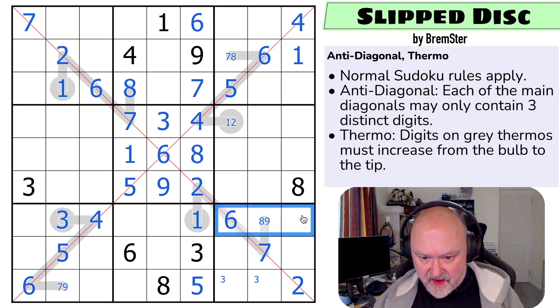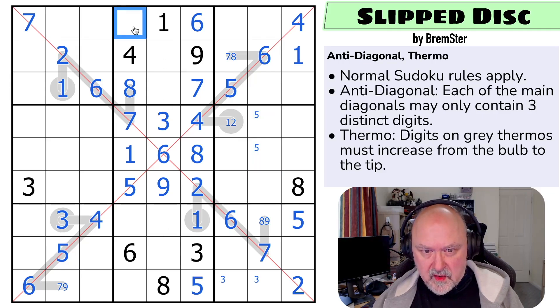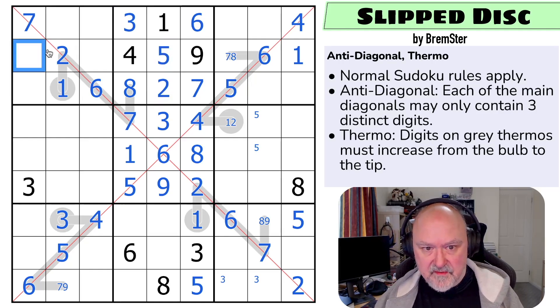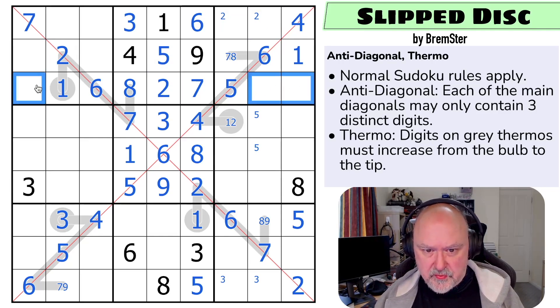Five and five means five is in one of those three - it's there because none of those can be five. That puts five in one of those two. What is this triple? Two, three, five - there's no three in either of those, so that's the three. The five looks across, making that the two and that the five. Two and two means two is in one of those two. This triple: one, two, three, four, and nine - there's no four in any of those, so that's the four. This is a three-nine pair.